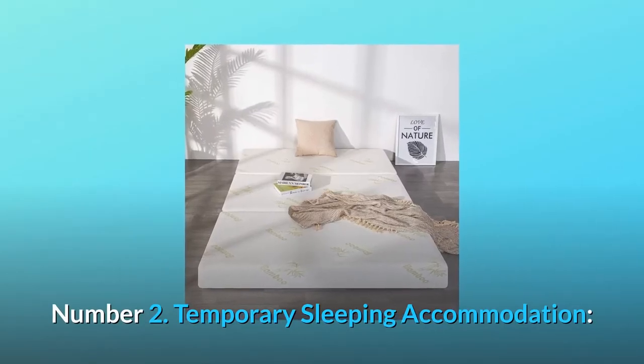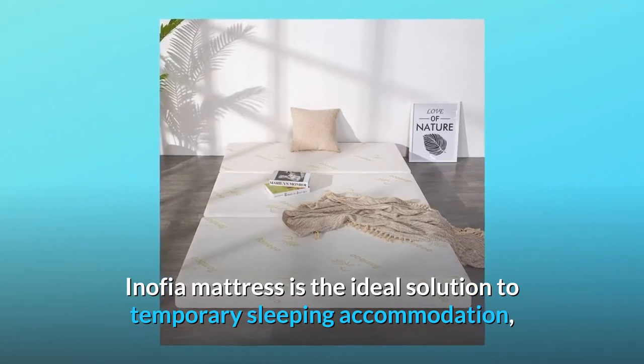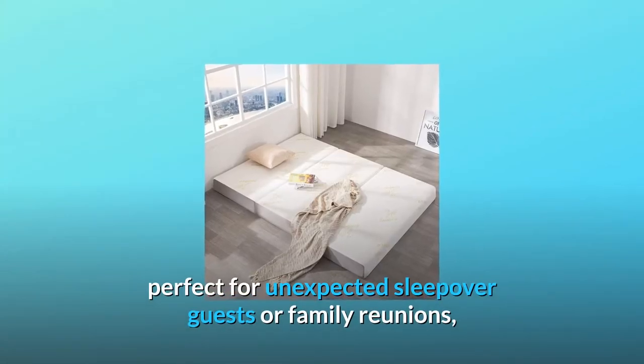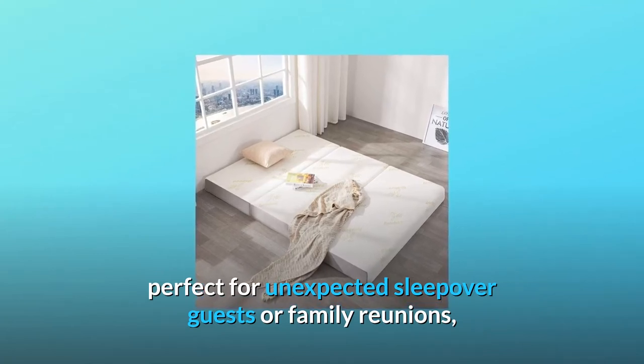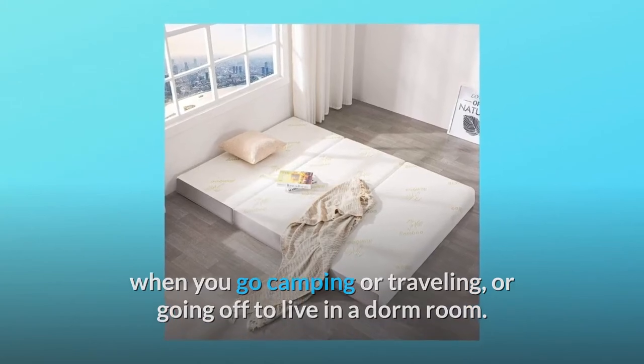Number 2: Temporary Sleeping Accommodation. The Anophia Mattress is the ideal solution to temporary sleeping accommodation — perfect for unexpected sleepover guests, family reunions, when you go camping or traveling, or going off to live in a dorm room.